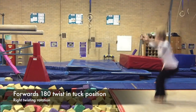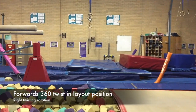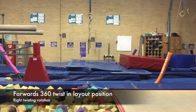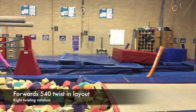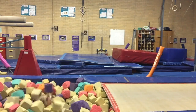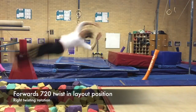The next four demonstrations are twisting through a somersault. What you'll notice this time as I take off from the trampoline is you'll see my back to the camera, which means I'm actually twisting to the right hand side. So my right shoulder moves backwards during the twist.